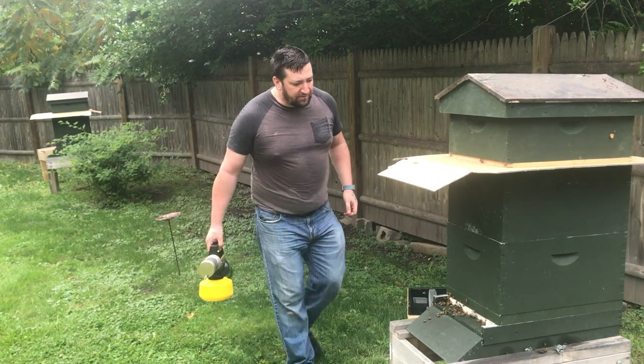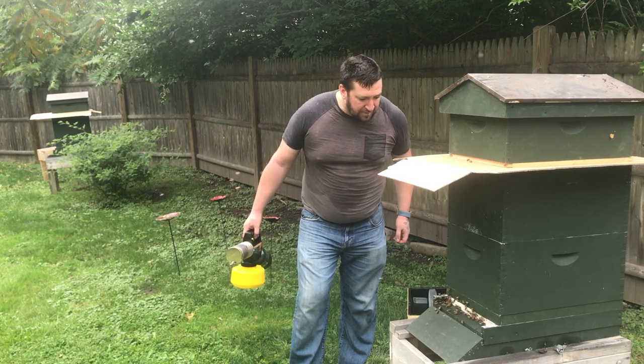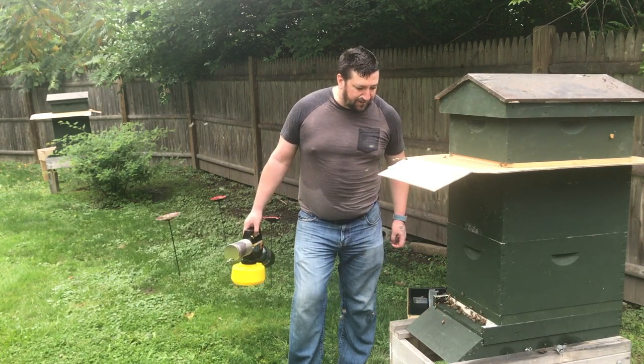Oh my god, is that a drone? I thought they were all dead already. Wow, miracles never cease.